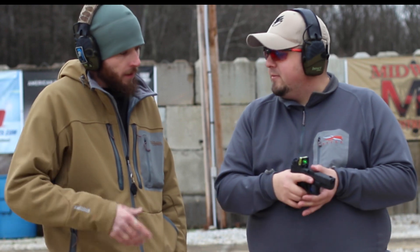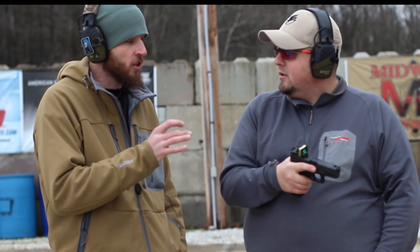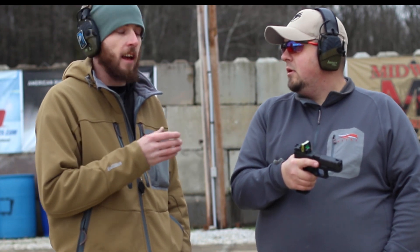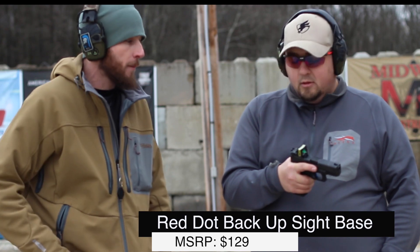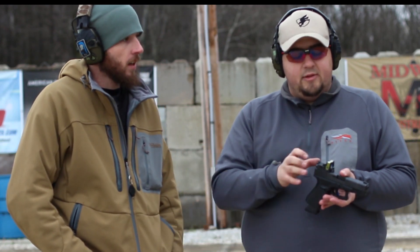Most people would actually be surprised about that. I mean each RMR is going to be off you know thousandths here and there, so when they cut that generic - that's the word I was looking for - they cut a generic slot in the slide for it, you're just going to get a little more play. Also it costs a lot of money, so for something like this if you're wanting to try out a red dot, this is an awesome option. What we'll do is go back now, do a little shooting, test out the red dot, and then we're going to go beat the crap out of this thing.